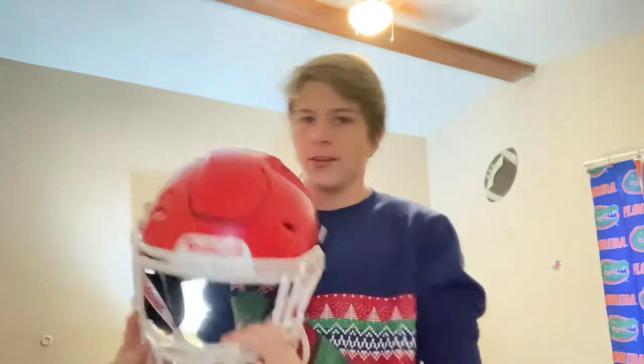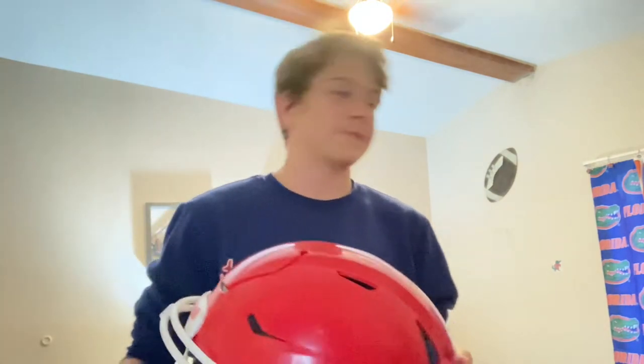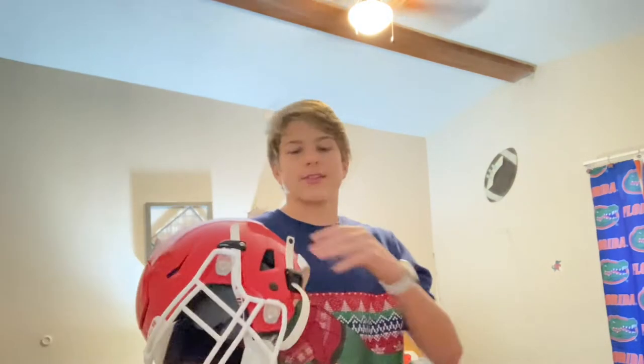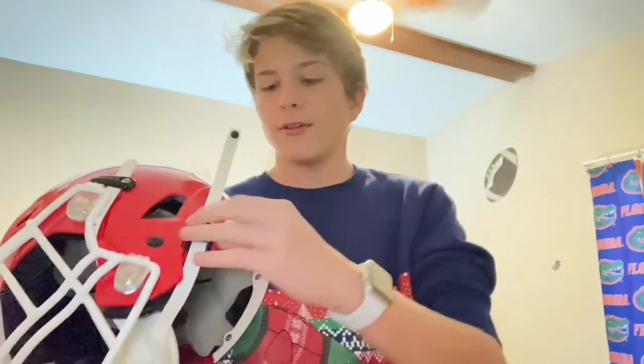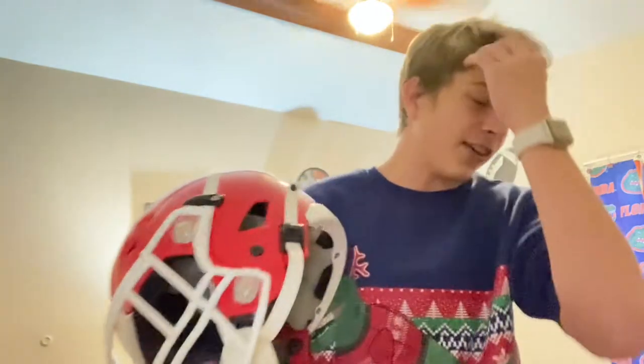First point of emphasis I have on this helmet is the cam lock system for the chin strap. Cam locks, I have to say, are better than ratchets. It's just smoother, you know what I'm saying? Because ratchets are hard to really move, but cam locks, man, these are smooth. That's all I got to say honestly.